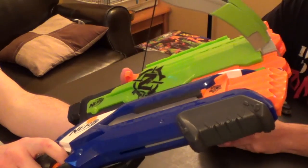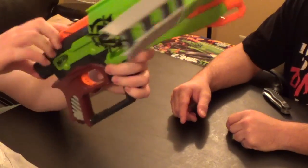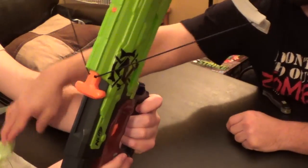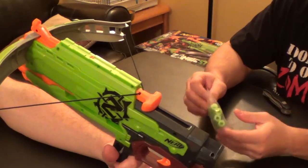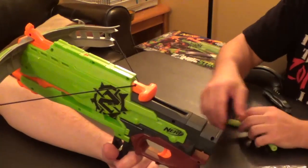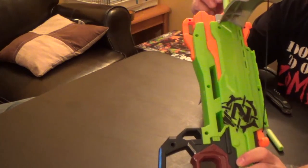Looking at it from the side, you can see similarities — it's got four front barrels whereas the Rough Cut's are side by side, but we pretty much have a reshelled Rough Cut here. It's dart time. This isn't meant to fire all at the same time — it's got the smart select fire, or whatever they call it. Pretty sure 'smart' or 'intelligent' is somewhere in the actual name.